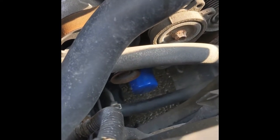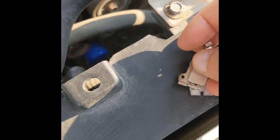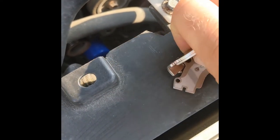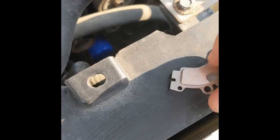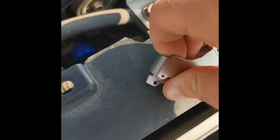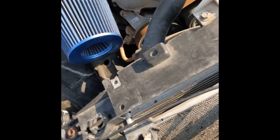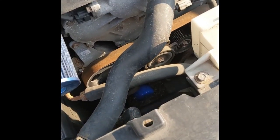First, identify where your oil filter is — mine's down there. Then figure out the polarity; remember, opposites attract, so those are opposite of each other, meaning they should both face the same way. Now attach your magnets to your oil filter.